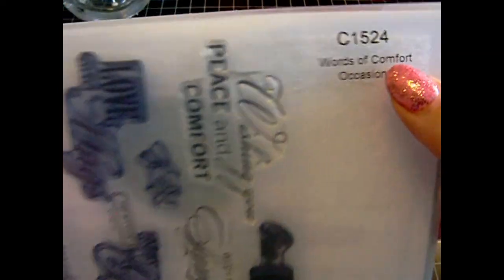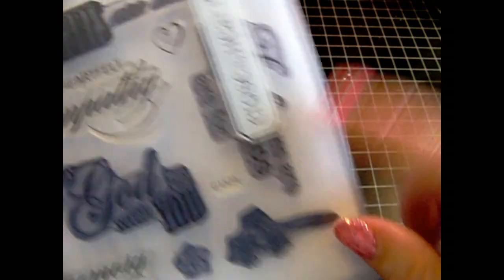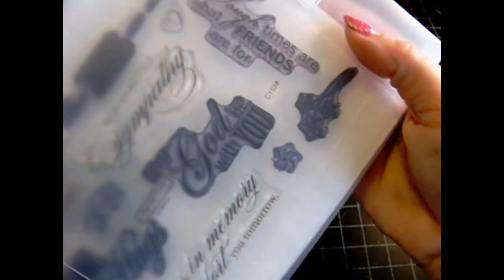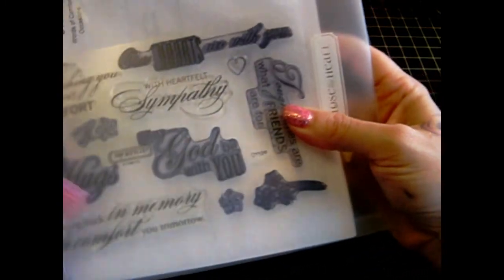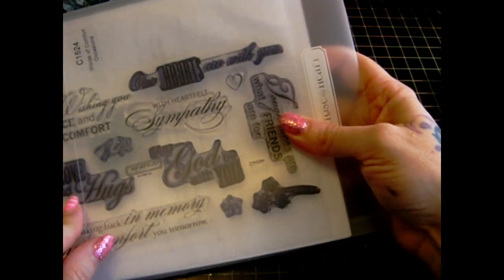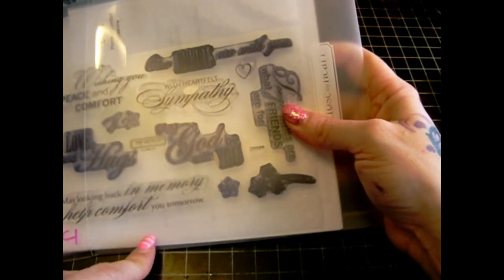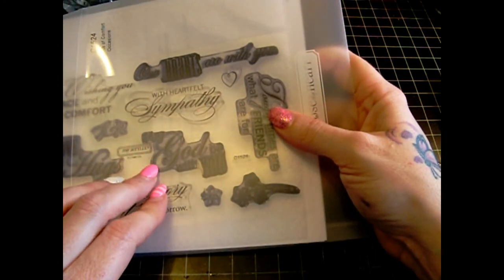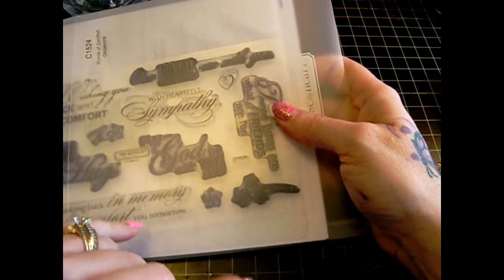The stamps I used include Words of Comfort, which is C1524. I used the stamp that says 'Tough times are what friends are for.' There are other sentiments on here as well: 'Wishing you peace and comfort,' 'Love and hugs,' 'May looking back in memory help comfort tomorrow,' 'May God be with you,' 'Our hearts are with you,' 'With sympathy.' And then there's a couple of flowers and a heart.